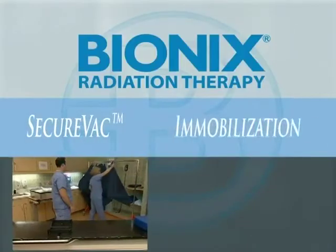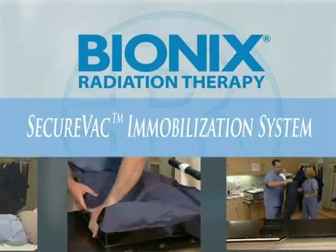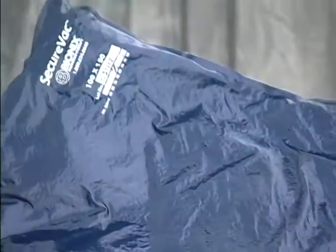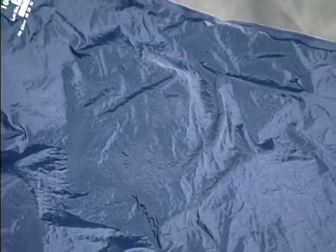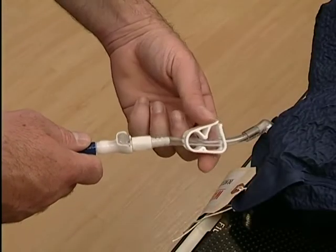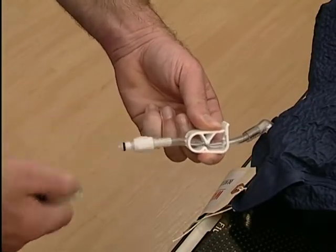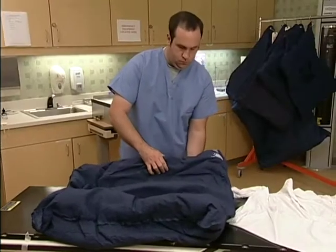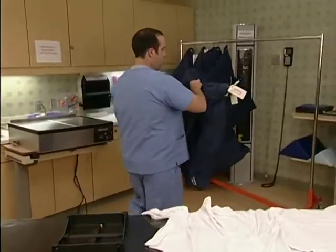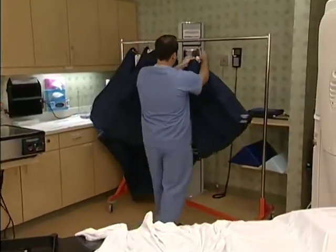The SecureVac Immobilization System from Bionics is the ultimate in cost-effective reusable systems for custom immobilization. Our new SecureVac cushions are made with a non-stick nylon material that's durable and puncture resistant to help prevent air leaks. We double-sealed all the edges for extra leak prevention, and added a hose clamp to back up the check valve at the vacuum hose connection. When a new SecureVac cushion is vac-formed, it will retain that shape reliably for six to eight weeks — a full treatment cycle.